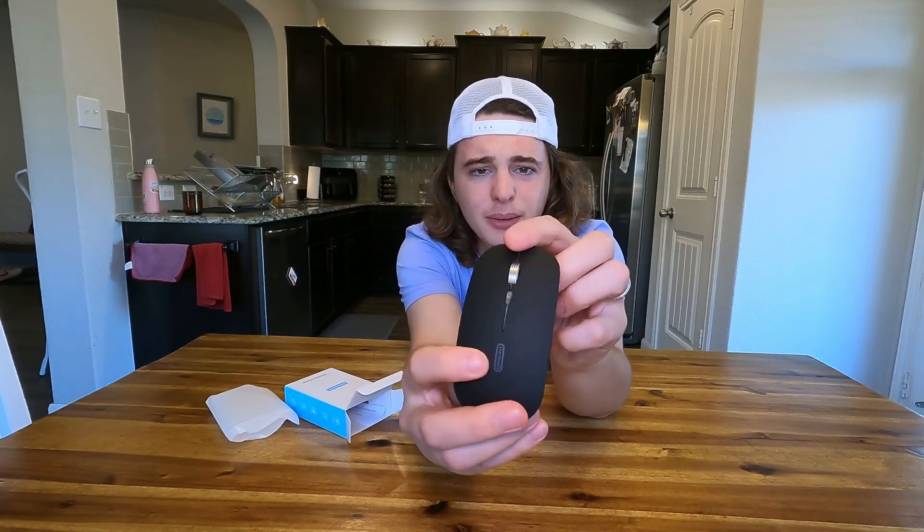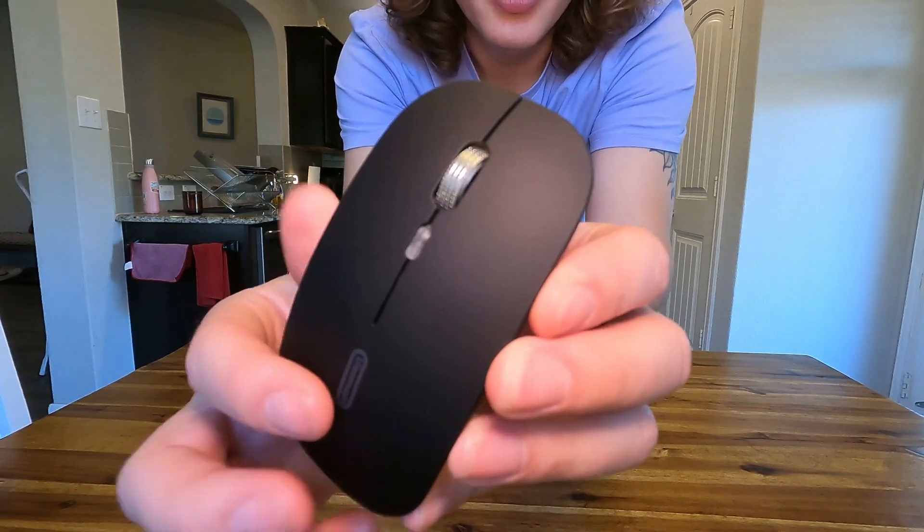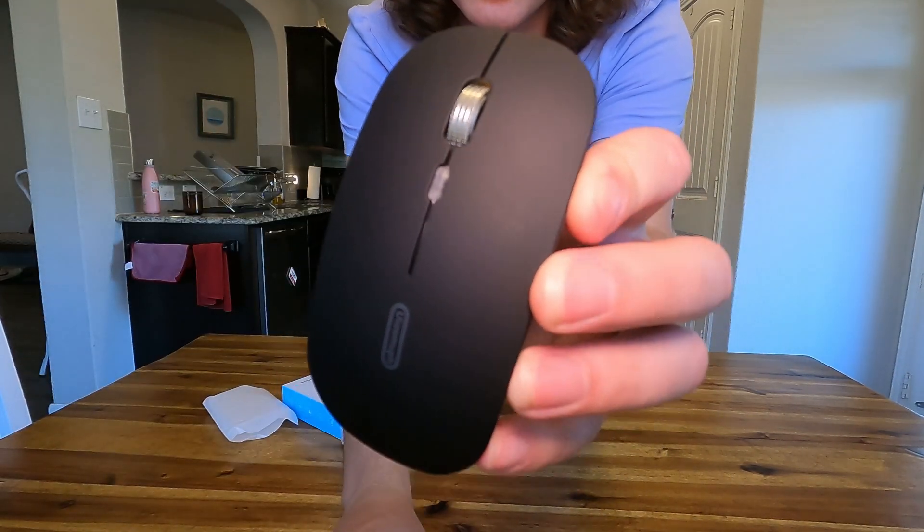We have a metal scroll wheel up here — I'll try and get a little bit closer — but that metal scroll wheel looks really nice.